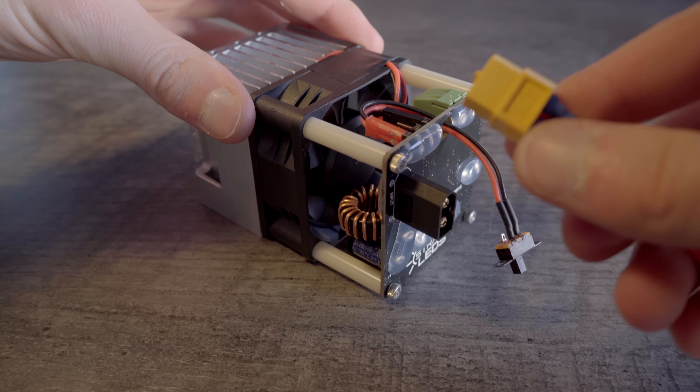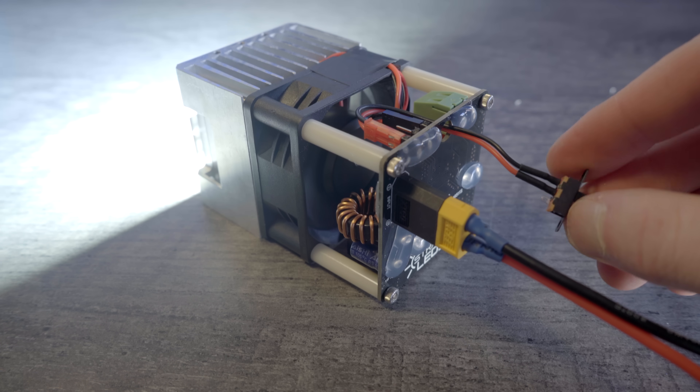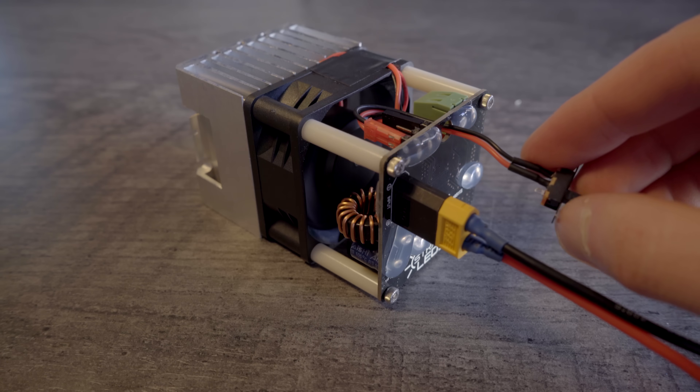When powering your LED module from a LiPo battery, be sure to monitor the battery voltage to prevent over-discharge, as this will damage your battery.